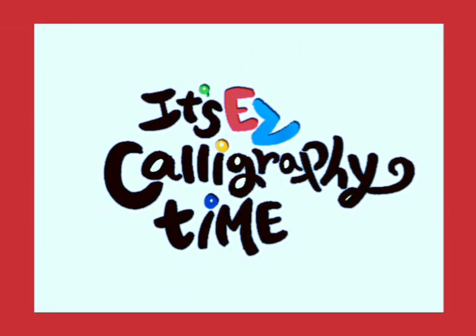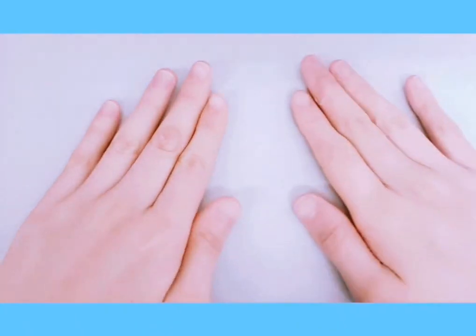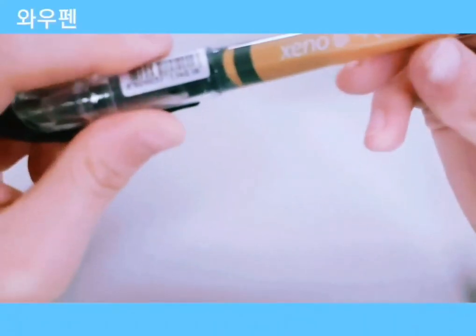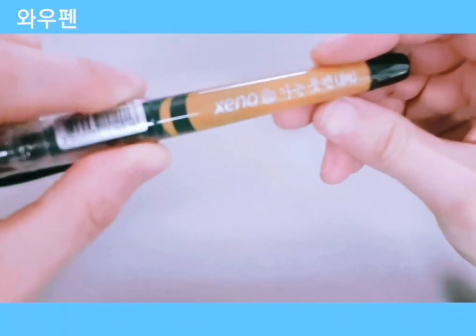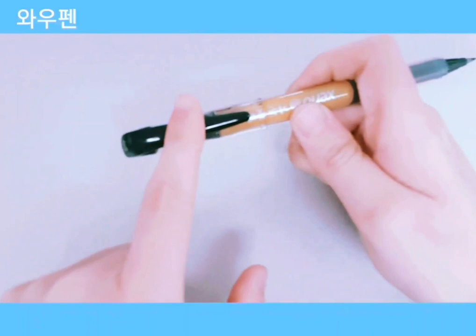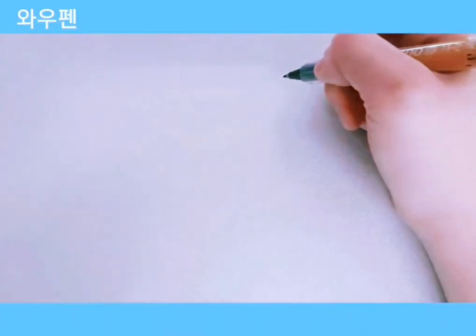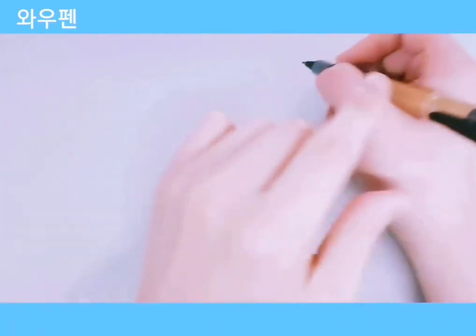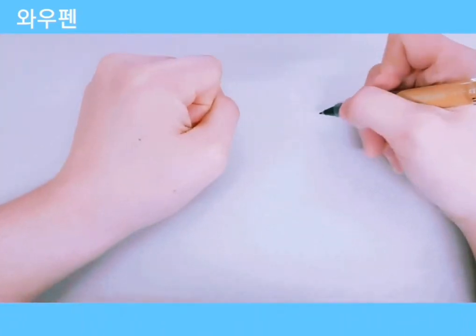It's easy calligraphy time — let's get started! Today we're going to be using a brush pen; this brand is Xeno, and if you have anything similar, feel free to use it. We're going to shake it up a little bit before we start writing. Hold it comfortably like you're holding a pencil, at around a 45-degree angle, and make sure your hand is on the paper.